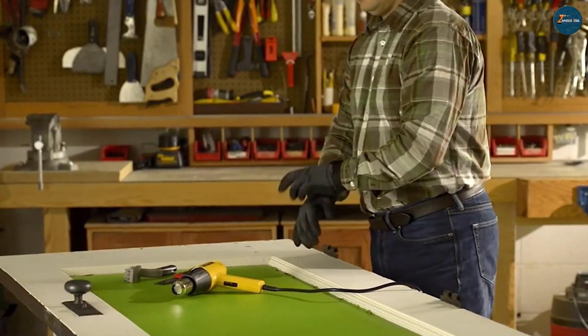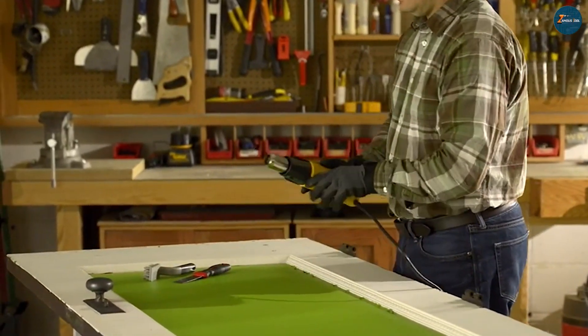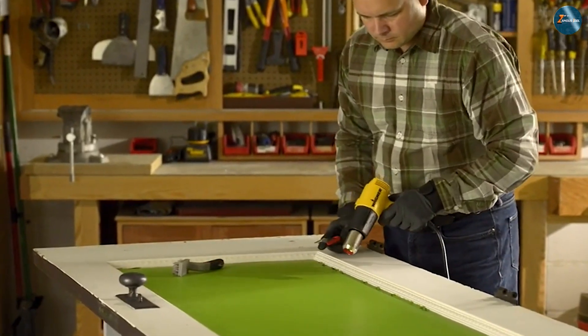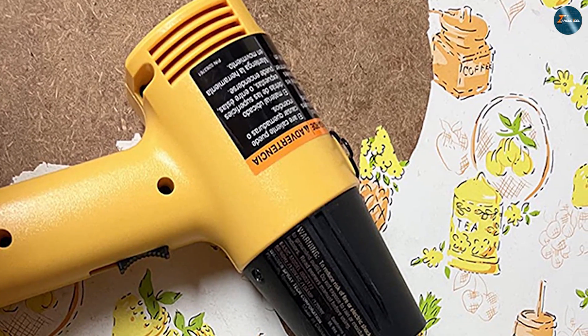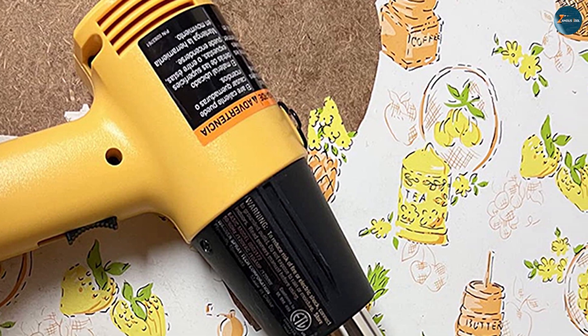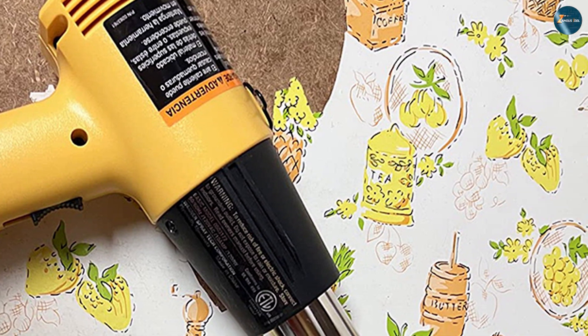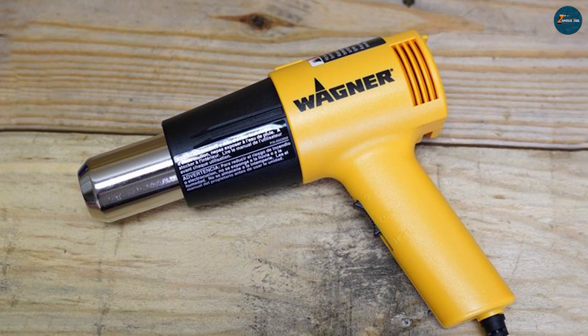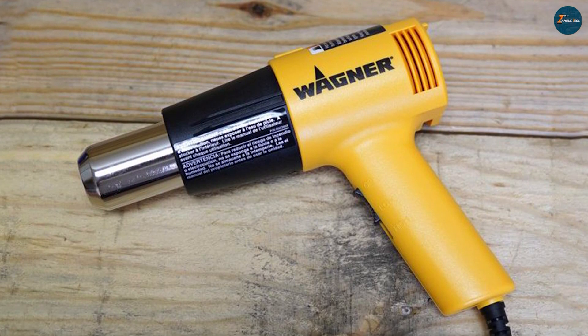After a thorough examination of the Wenger HD 1000 and the Dewalt D26960K, it's clear that both heat guns are exceptional choices for professionals and DIY enthusiasts alike. The Wenger HD 1000 stands out for its compact design, affordability, and included accessory kit, making it an excellent option for occasional use and light-duty applications.